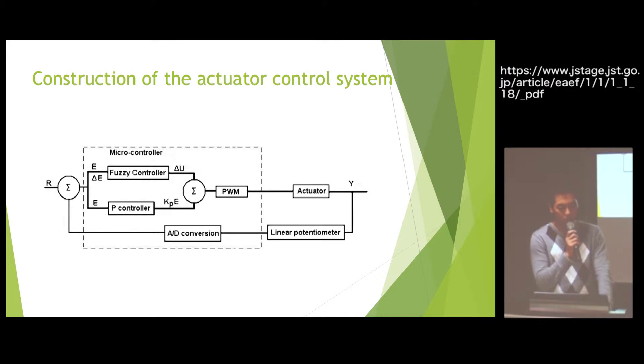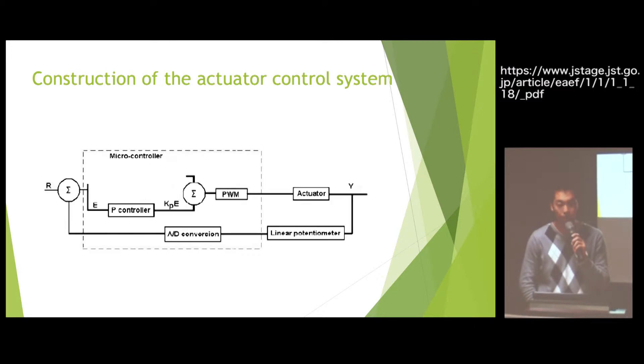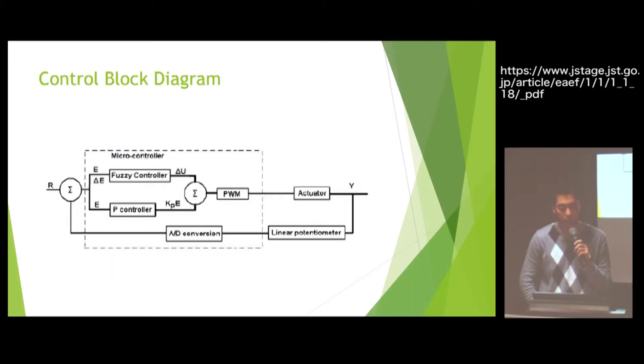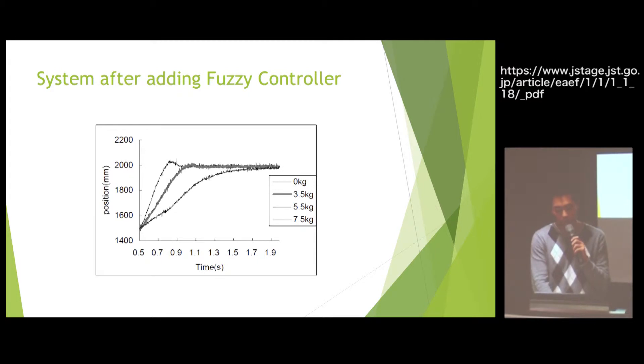This is the construction of the actuator control system. At the beginning, they just used a P-controller to control the actuator. We can see they used four kinds of payloads on the system, and the 7.5 kg and 5.5 kg loads could not reach the desired position. So to solve this problem, they used a fuzzy controller. After using the fuzzy controller, they eliminated the steady-state error for the 7.5 kg and 5.5 kg loads.